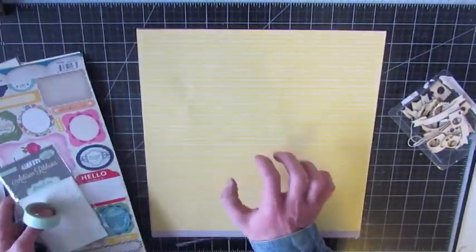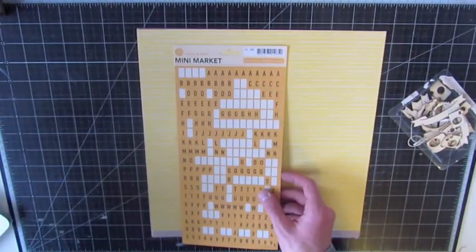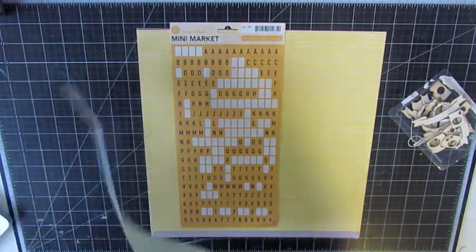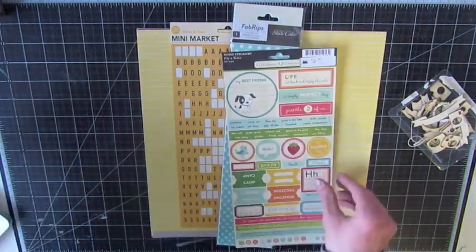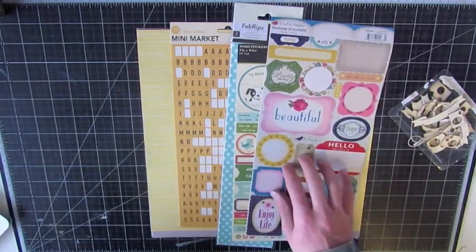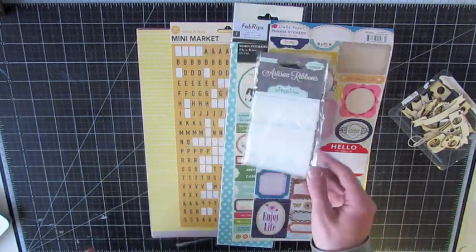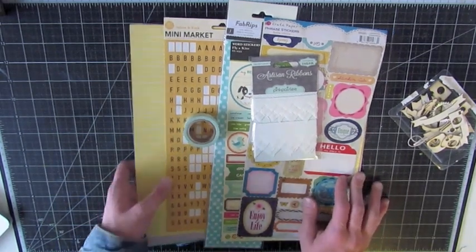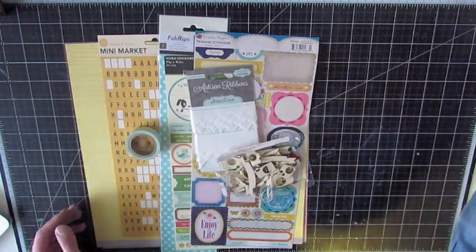I actually forgot to grab a background paper so I'll grab that before we start. I also have mini market stickers in yellow and black — some of my favorites, and as you can see I've used a ton. I also grabbed this Fab Rip from Studio Calico in a blue and white polka dot, some October Afternoon Word stickers from the Fly Kite collection, some crepe paper phrase stickers, artisan ribbons from Pink Paisley, and a washi tape. I also have a couple of wood veneer pieces from Studio Calico — some cameras, banners, and other little bits.